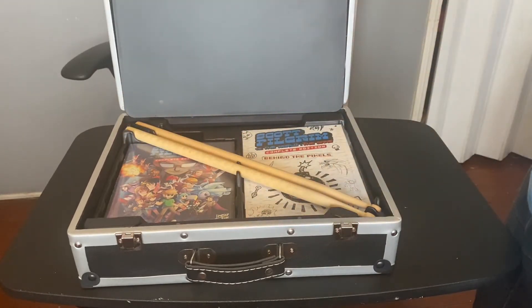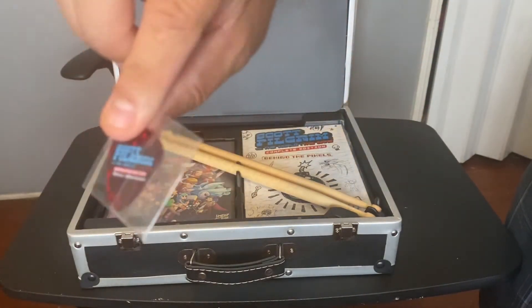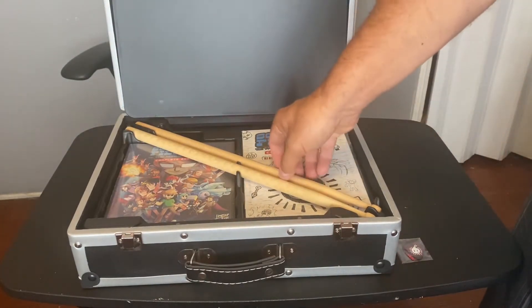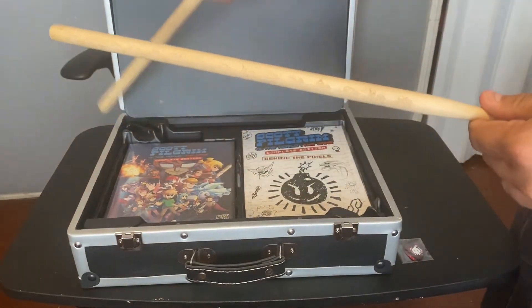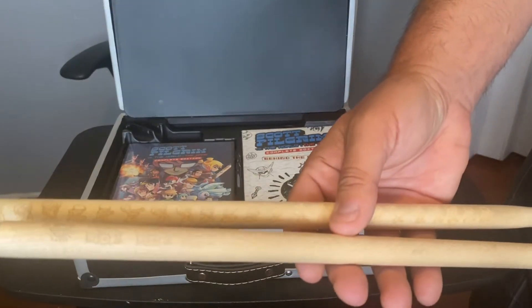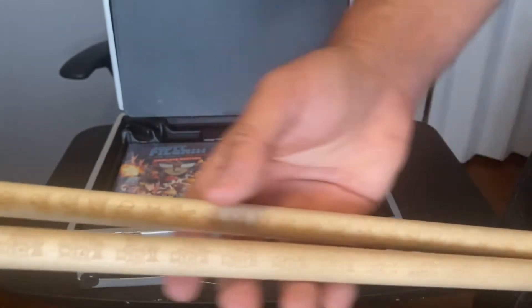That's a couple of guitar picks — three, from what I can count. And that's a couple of drumsticks.